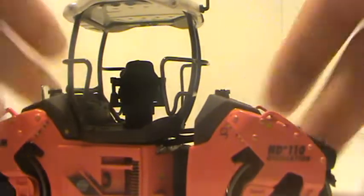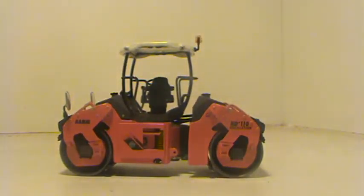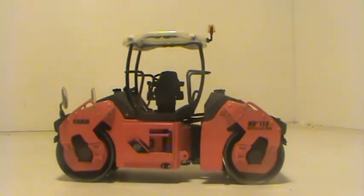That just about concludes my review of the WSI Ham HD Plus 110 asphalt roller. This model retails for about $60 and it is definitely highly recommended — it fits well with most models in your collection and it will fit on a First Gear tag trailer. Thanks for watching, rate, comment, subscribe.